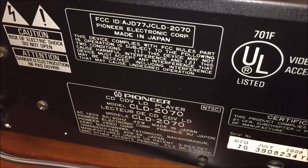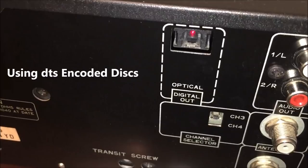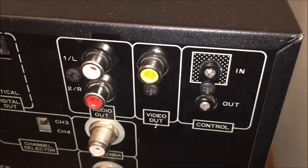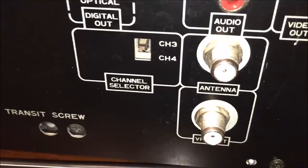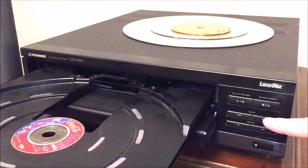The back panel indicates it was made in Japan, manufactured in July of 1989. It has an optical digital output, which allows you to play DTS 5.1 channel laserdiscs through the system. It also has composite video output, RCA jacks for standard left and right audio output, control in and out to connect other components electronically, an antenna input, a video output, and a channel selector for channels 3 or 4 for playback through the coaxial antenna output.